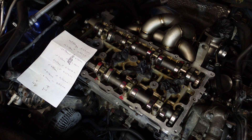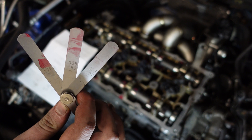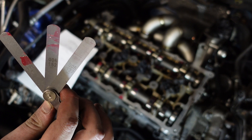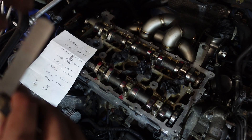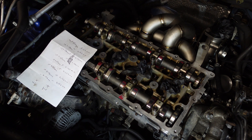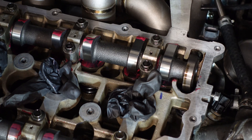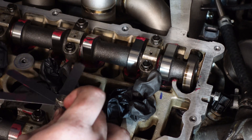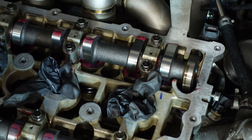I already know the clearance of the valve we're going to be doing. Here you can see I've got three feeler gauges: 0.127mm, 0.152mm, and 0.178mm. We start on the thinnest one — 0.127mm — and we put it into the gap between the cam and the bucket. I slide that in and it goes straight through, so that tells me the gap is bigger than 0.127mm.